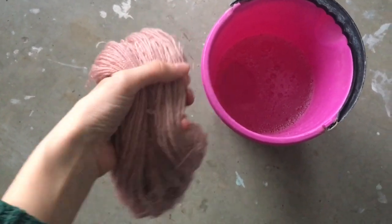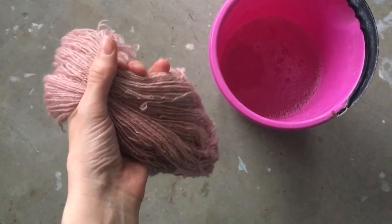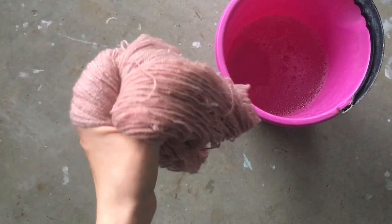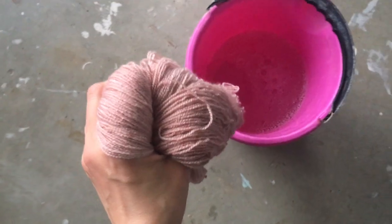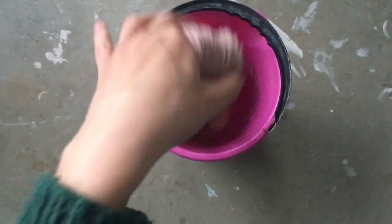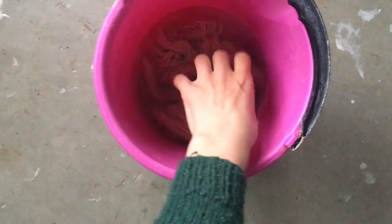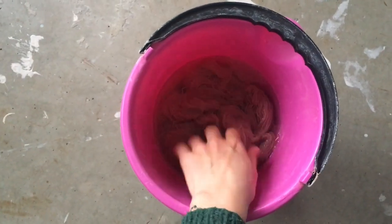The yarn bath has cooled down and I have just rinsed the yarn to get any excess dye out of it. This is what it looks like right now — it's still wet. I'm just going to put it in this bucket where there's a little bit of wool wash, and I'll leave it in here for about 15 minutes. Then I will wring out the water and hang it to dry.